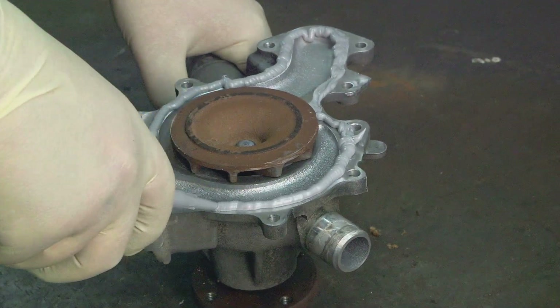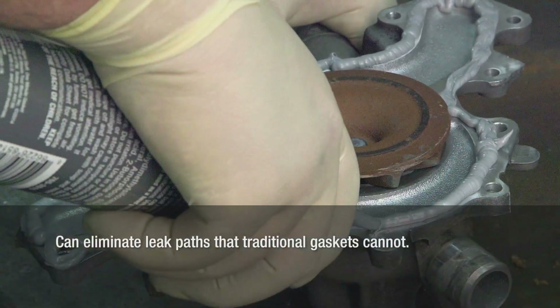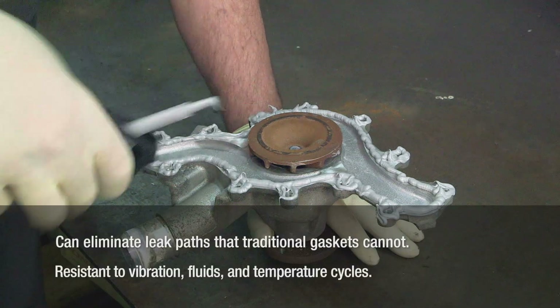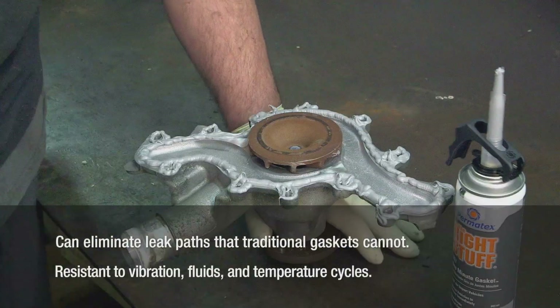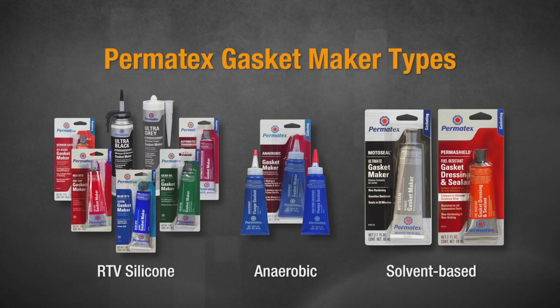Permatex gasket makers and flange sealants have tremendous reliability. They can eliminate leak paths that traditional gaskets can't, and they're super resistant to vibration, fluids, and temperature cycles. Permatex has three types of gasket makers and flange sealants: RTV silicones, anaerobics, and solvent-based gaskets.